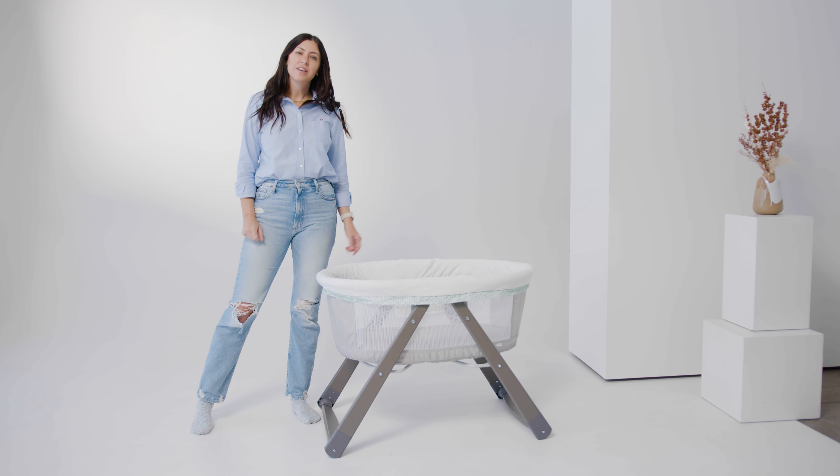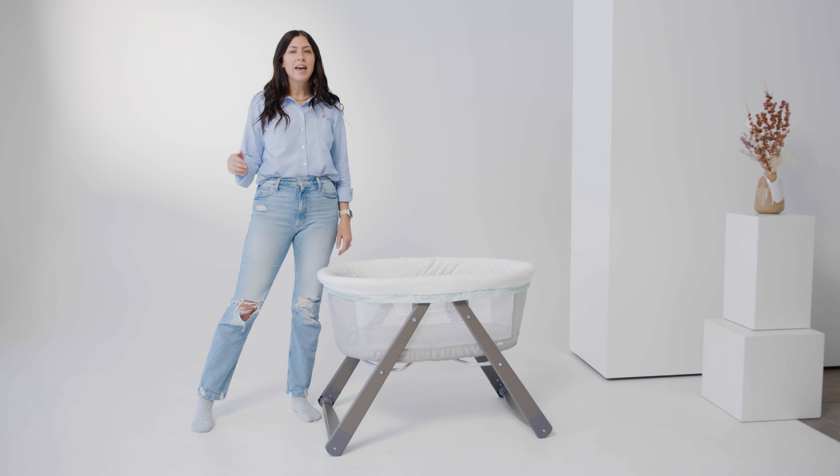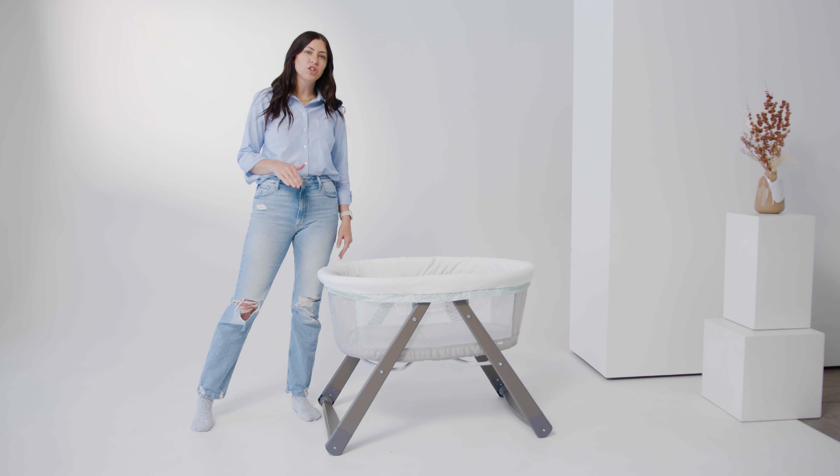Hi, I'm Kristen. I'm Goodbye Gear's resident gear expert and mom of two, and today I'm going to give you a quick review of the Ingenuity FoldAway Rocking Wood Bassinet.